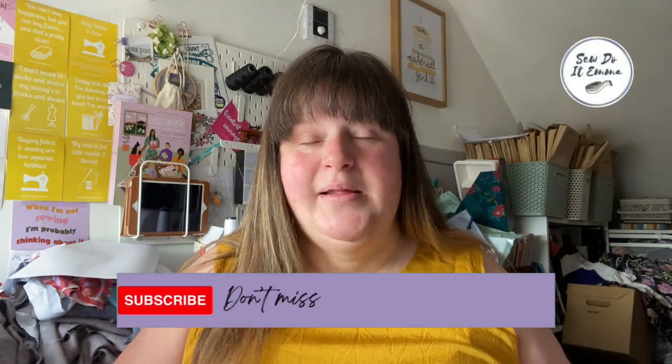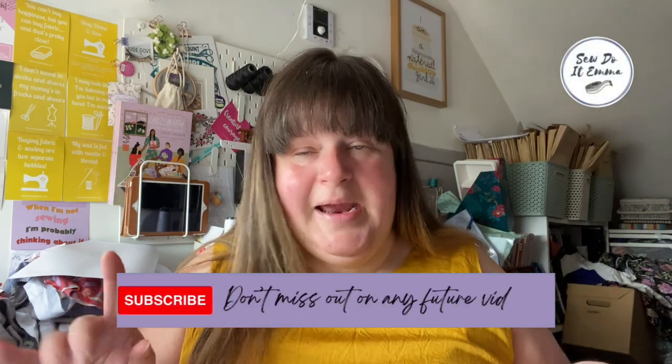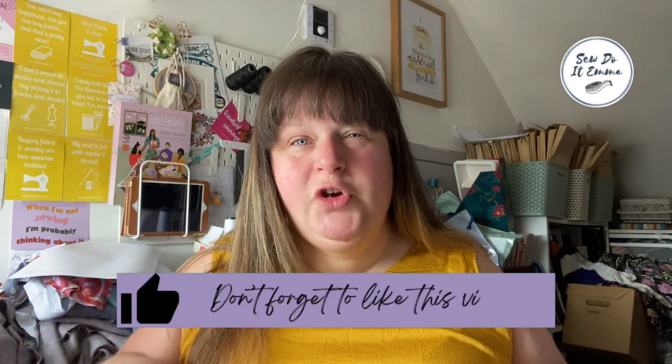A wee bit of housekeeping: if you're new here, please do consider subscribing — it'll be lovely to add you to the family and that way you don't miss out on any future videos. Just hit that notification bell to keep up to date. Also, before the end of the video, give me a little thumbs up — it spreads the channel to new viewers. Will conquer with Sew Do Emma!